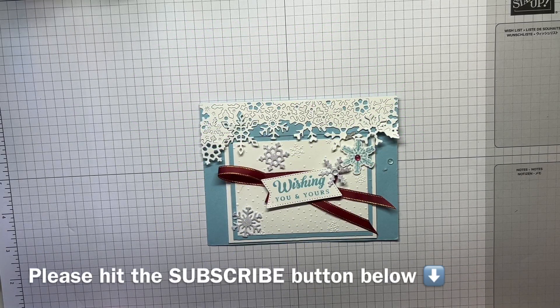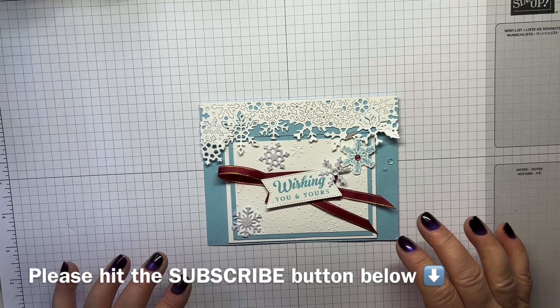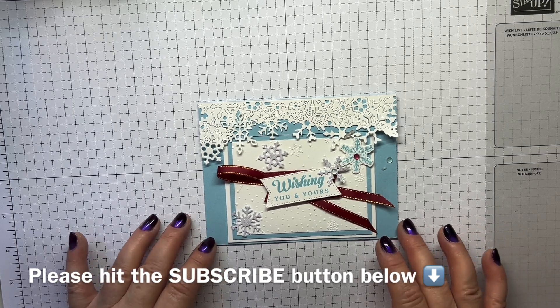Hi there, it's Tracey here from the Papercraft Studio. Thank you for joining me today. I'm going to show you how I made this Frozen Edges Christmas card.